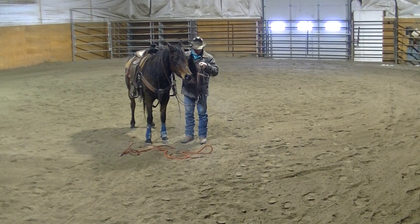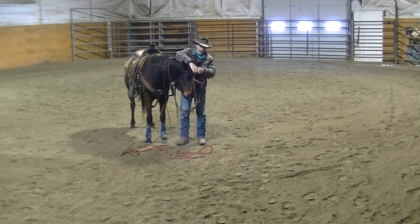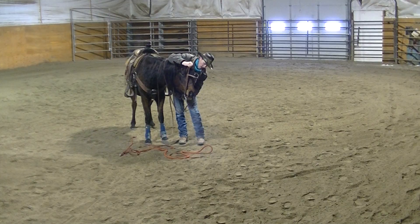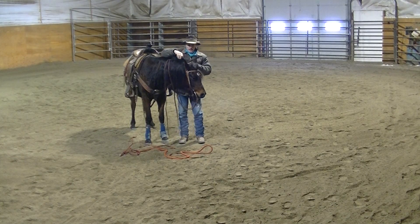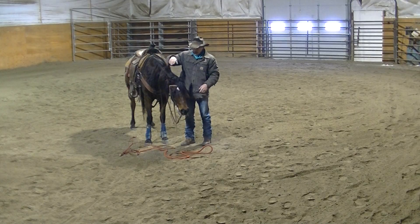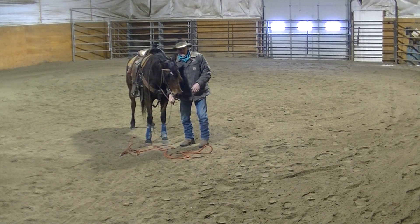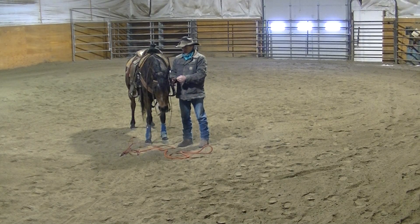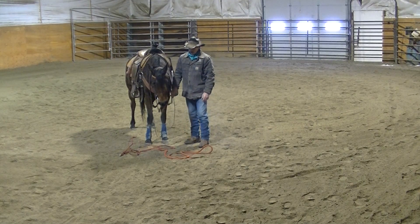I'm going to put a shank bit in her mouth — she's got a correctional shank bit here. I bounce back and forth with my horses between a D-ring snaffle and a broken-mouth shank bit. The reason I do that is just to keep them soft. Every so often I put them back in the D-ring snaffle just to soften them back up if I feel them stiffening on me again. I'll put them back in, work them a little, do some softening exercises to remind them they need to be soft. She's normally pretty good with me as far as being soft and supple.